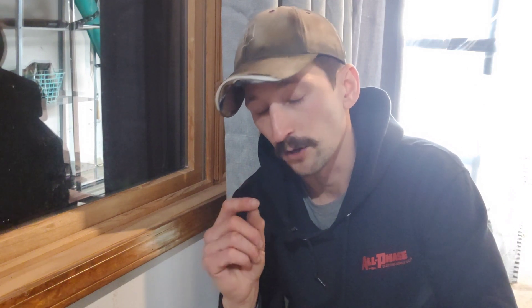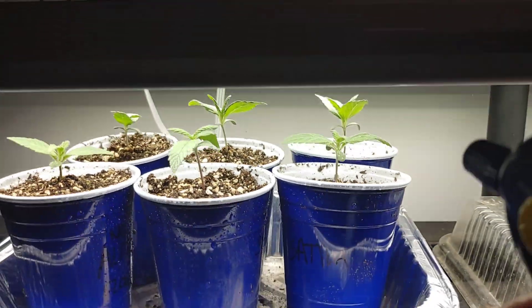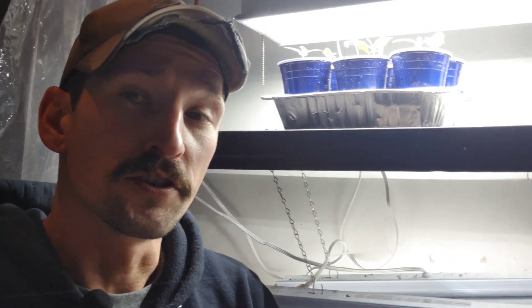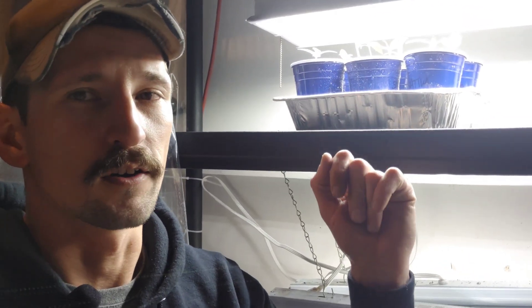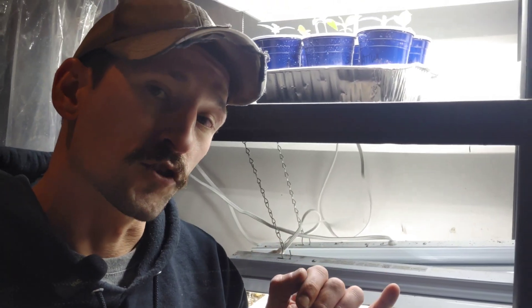With grow lights, some of us are using a lot of water — and water and electricity do not mix. This is where GFCI protection, or ground fault circuit interrupter devices, can help us out. If you get water all over your lights and the hot wire finds that water and travels to ground, it's going to trip out on the GFCI unit, which prevents you from getting hit with electricity.